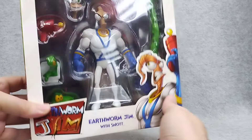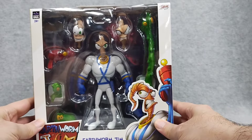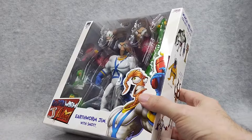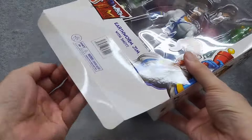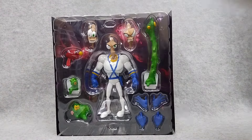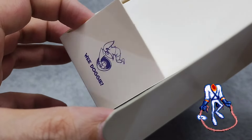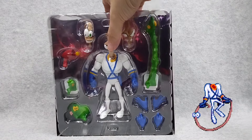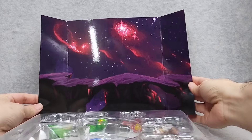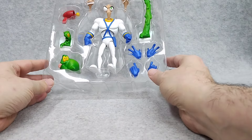Awesome packaging — you can display them like that, looks great. I still have to get the other guys. Psychro is number two on my list. Let's open the bottom here, get him out — slow slide. Very nice! Look at these little hidden things in the bottom here. It comes in a nice space backdrop, very cool.